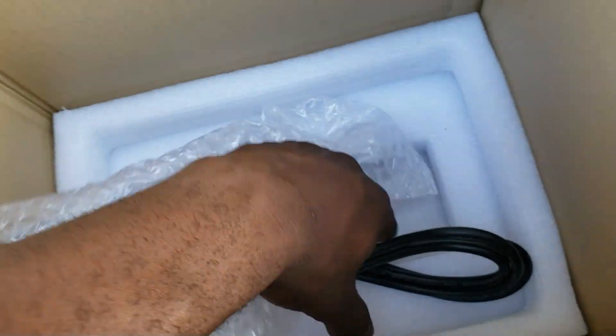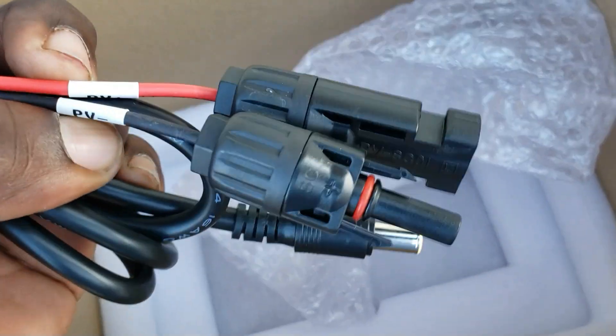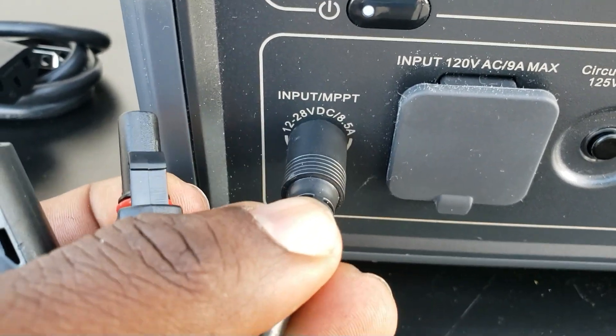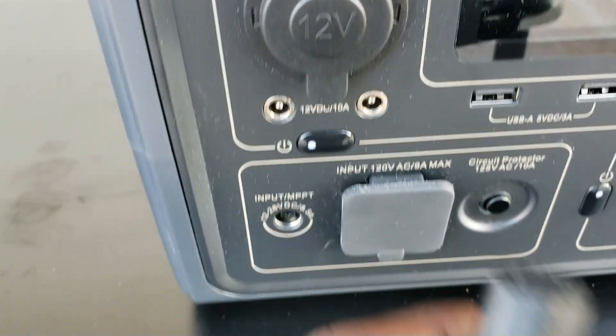Mine actually came with an AC charger — you can buy the solar cable separately. You can plug your MC4 connector directly into your solar panel, right here. You can use any solar panel as long as it's between 12 volts and 28 volts. Your AC charger just plugs right in here.